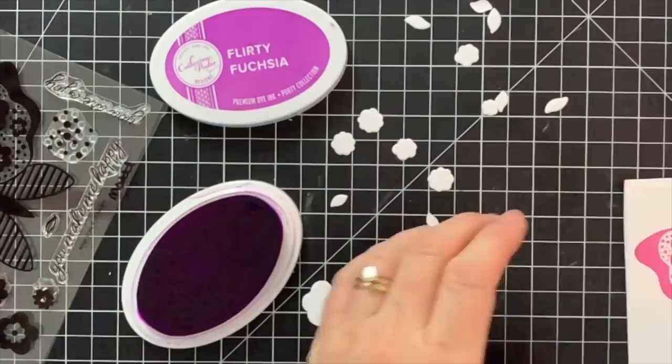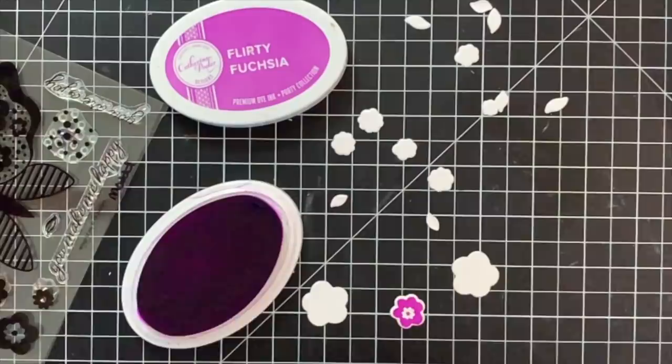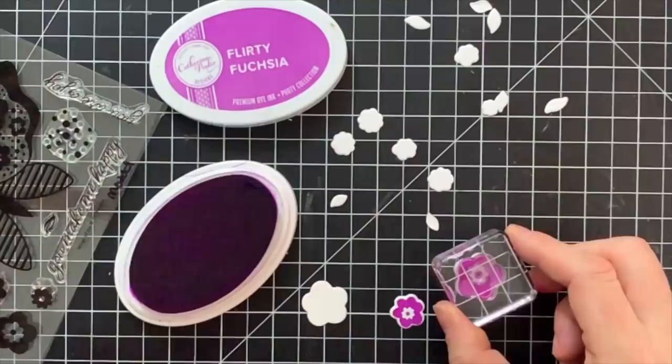Have you ever inked a stamp and noticed some splotchiness? If you stamp right onto your cardstock you're going to get a splotchy image. So even before you put that stamp to paper, make sure you get a good solid inking. Clear stamps like this make it really easy to do so.